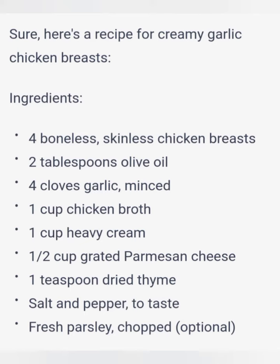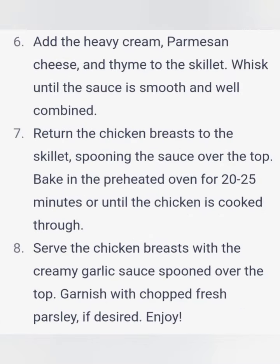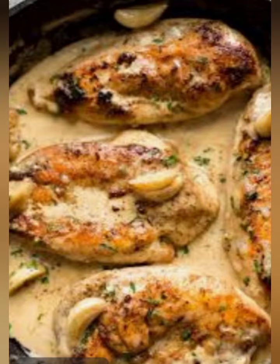2 tablespoons olive oil. 4 cloves garlic, minced. 1 cup chicken broth. 1 cup heavy cream. 1 and a half cups grated parmesan cheese. 1 teaspoon dried thyme. Salt and pepper, to taste.